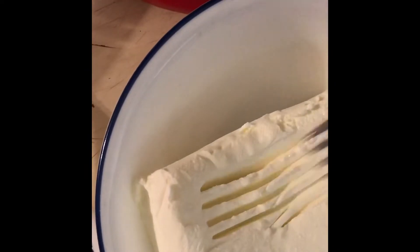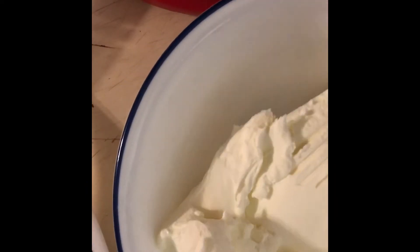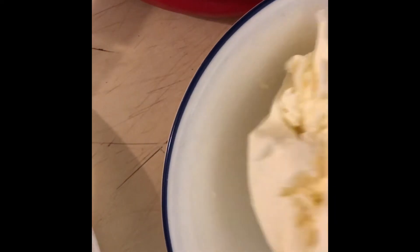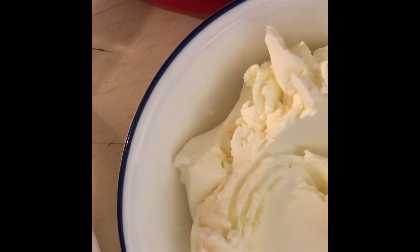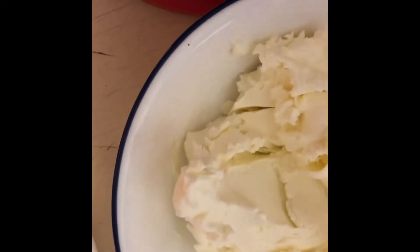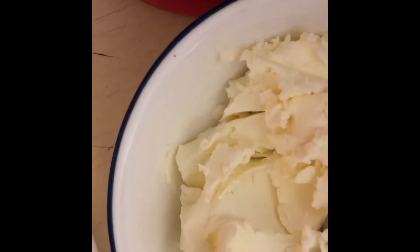Next we're going to get this cream cheese and go ahead and make it soft. I should have had it on the counter so it could get soft, but this is another way of softening it up. I went ahead and got a fork and started mashing around that cream cheese.